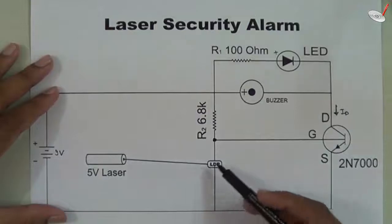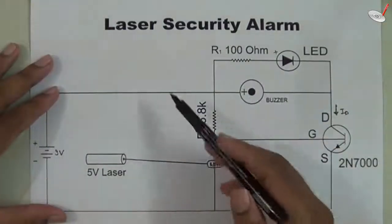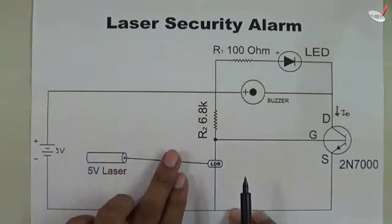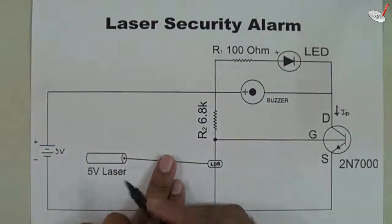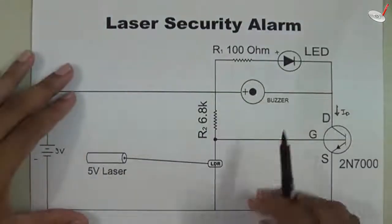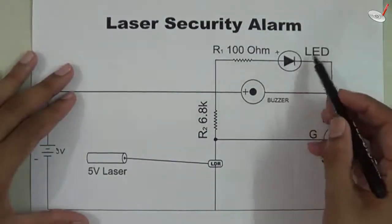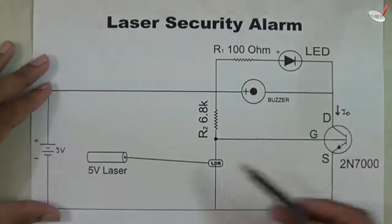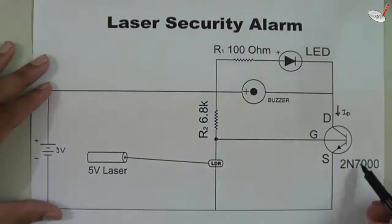This property leads to an interesting application — the laser security alarm. If something comes in between the laser and the LDR, the circuit will respond, and that response will be in the form of an LED glowing and a buzzer beeping. We have used one MOSFET, the 2N7000.